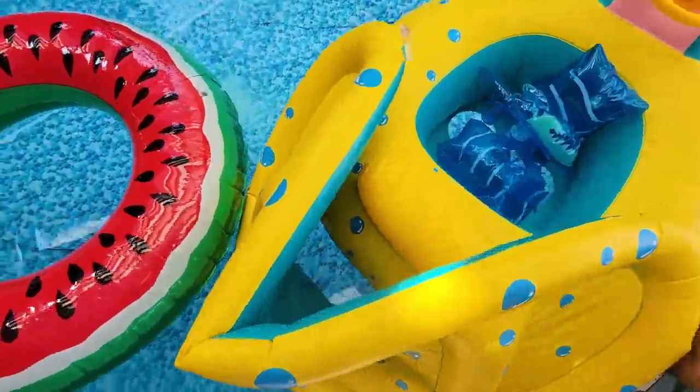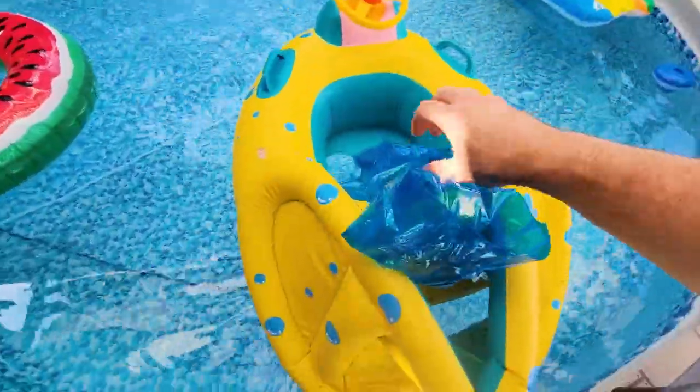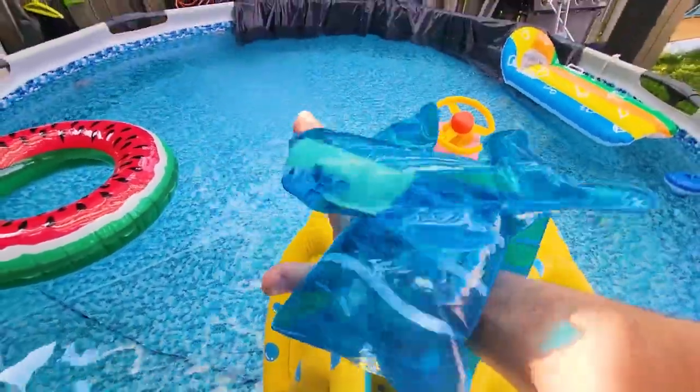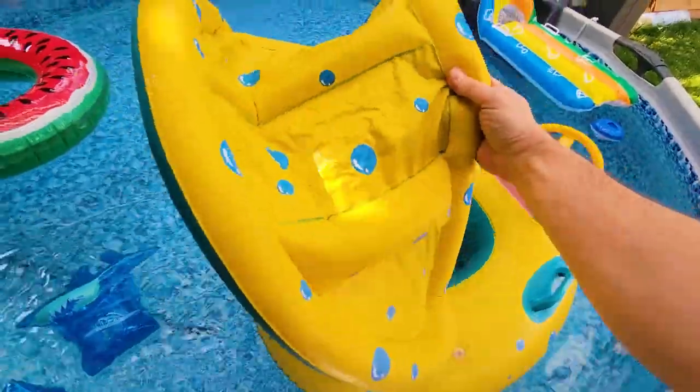Here's what it looks like in our little backyard pool. These are the floaties, so these go over his arms right like this. The little sharks. This is the canopy.